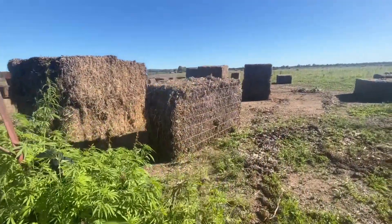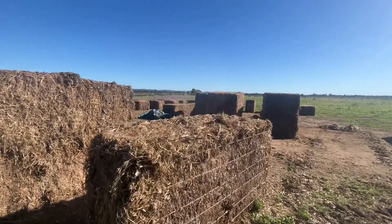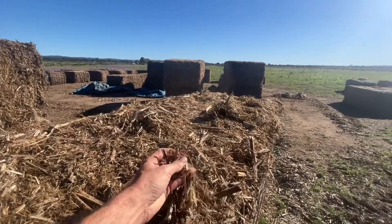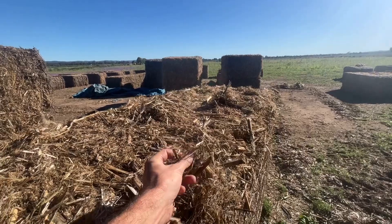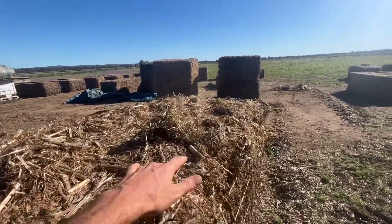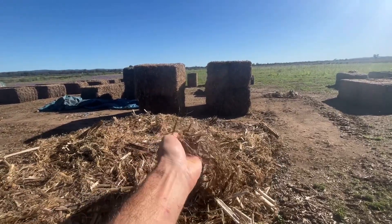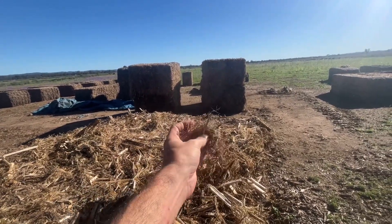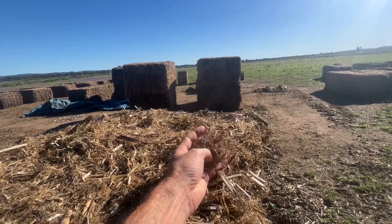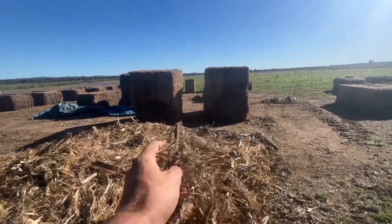Here we can see the bales of hemp, which is a super low percentage of THC cannabis variety, and it grows really easily in all kinds of conditions. This is ready for processing by the Ashford Hemp Industries team into a range of different products that can be used in various industries. I'm more interested in the building part of it, so we're going to focus on that in this video.